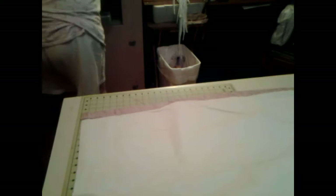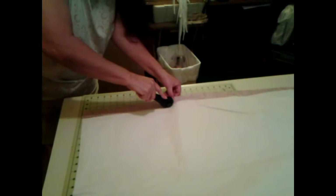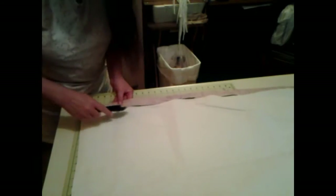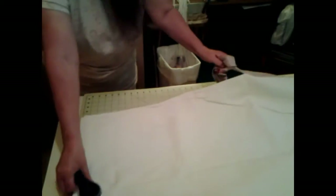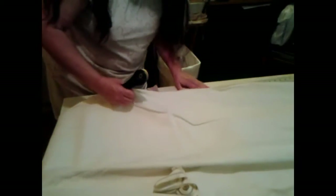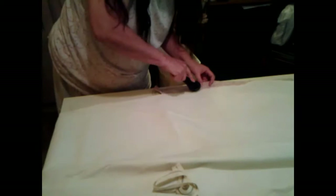First I'm going to cut this hem off because we don't want that in here. I'll just take and cut it off all the way down. On none of these projects will I have any patterns — that's pretty much the way I do things. So we're just going to cut all this off and when I get it all cut off, I'll show you the next step.